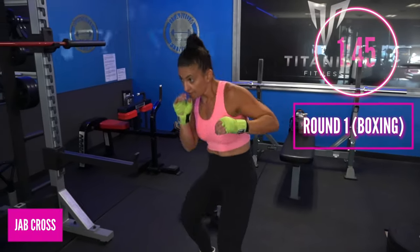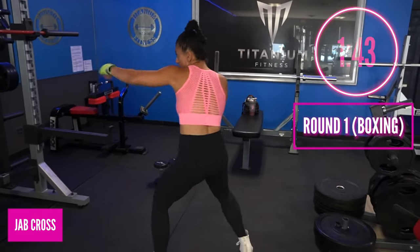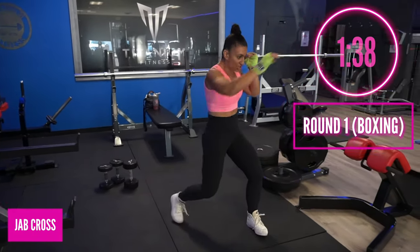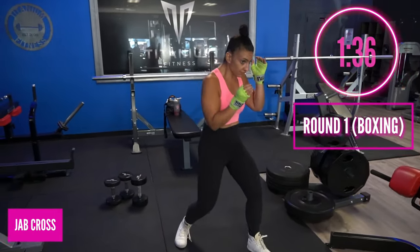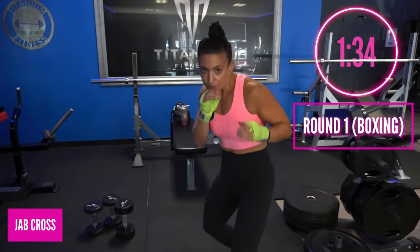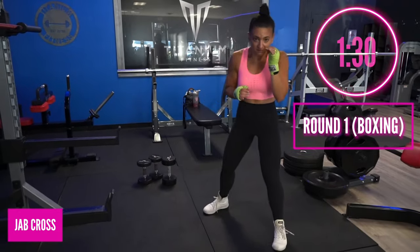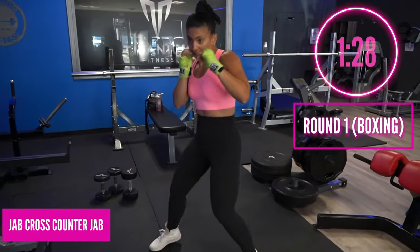Jab cross here — one, two. Nice long punches, bang bang, and then you're just going to move your feet around, move your head, move your feet. Stay nice and light. Remember this is the first round, so we don't want to get exhausted right away. We just want to learn how to dance a little, throw those punches — one, two — nice and easy. Let the punches elongate.